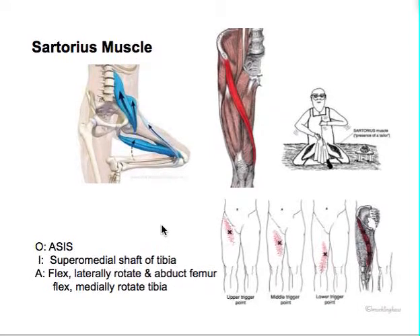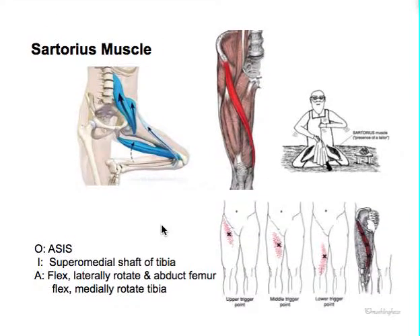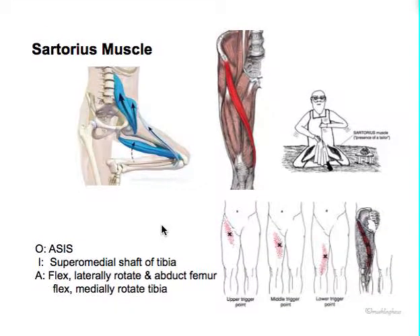So from there, let's just do the last couple. We have the medial muscles we also have to talk about - the sartorius, the inside ones. We have front muscles, back muscles, inside muscles. The outside is really the IT band - that's sort of the outside compartment. But the sartorius is kind of a goofball. It's a very interesting muscle.